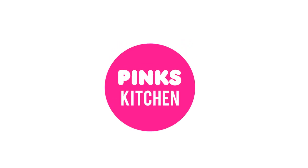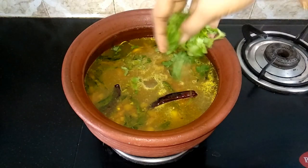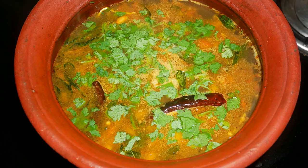Hello friends, welcome back to Bank's Kitchen. Today I will show you how to make drumstick rasam. It's a very healthy and immunity boosting recipe with a lot of health benefits. It treats your stomach, makes your bones healthy, and protects your liver. So let's quickly check out the ingredients and get started.